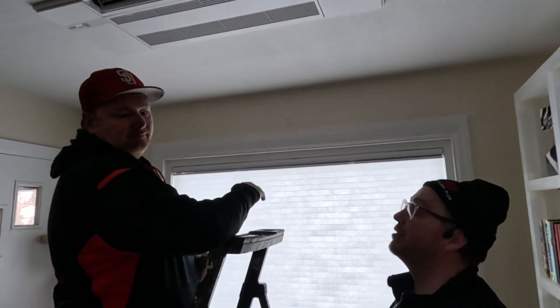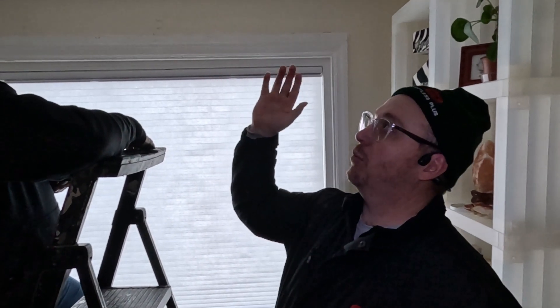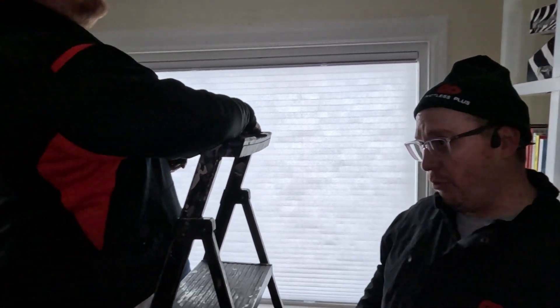Hey everybody, this is Jared in Denver with Douglas Plus — we've got Don on the mic. This is a traditional 18,000 BTU unit; we basically just finished installing this one in this bigger room. If you look over here you can see how large the room is.